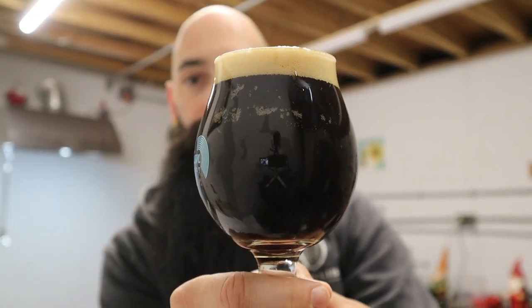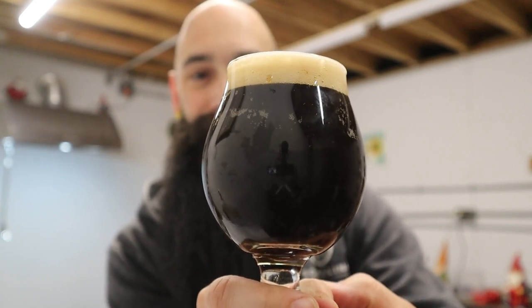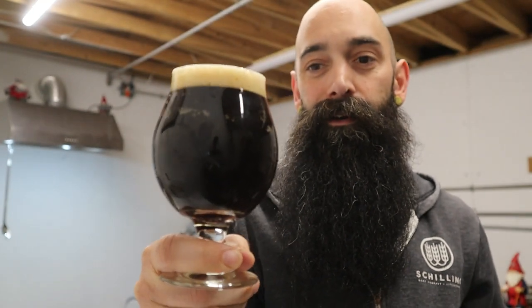Okay, there we go — looks pretty beautiful. So, 8.0% Butterfinger Stout, 20 IBUs, roughly 38 to maybe 40 SRM. It looks very dark at the moment, but as you get towards the bottom of the glass it's a little more towards the brown side. In the future I'd probably bump up the roasted malts just a touch.